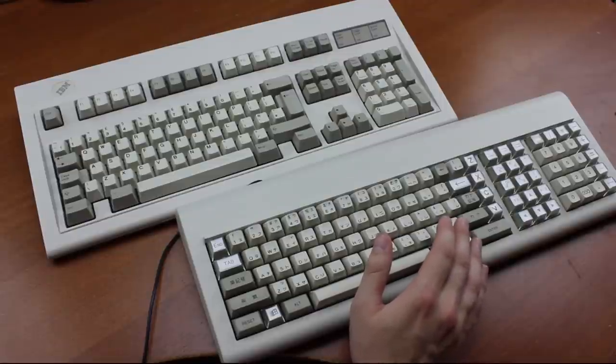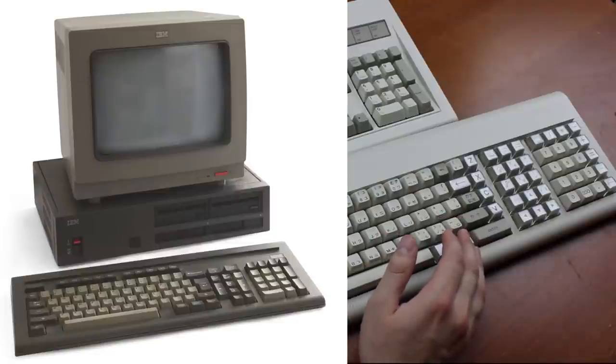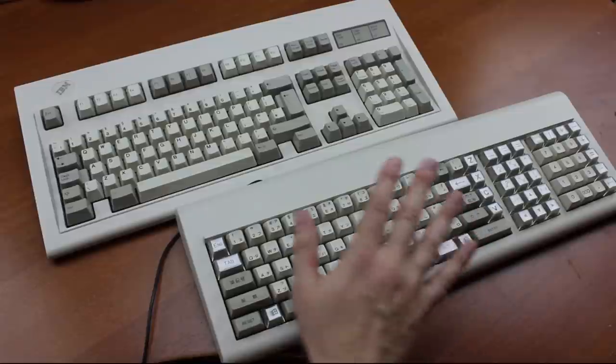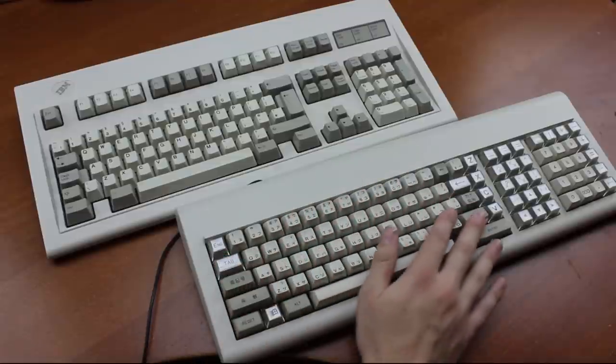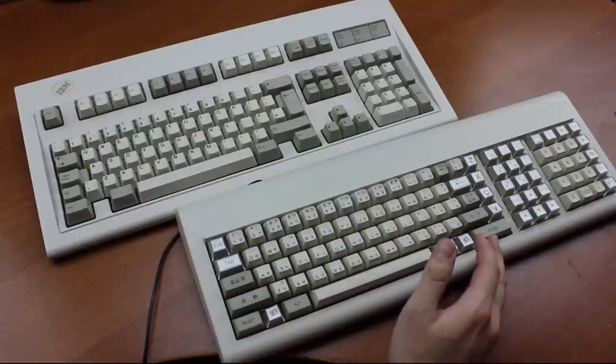Alps had previously made keyboards for the 5511JX, which was the Japanese PC Junior; the 5556, which was more or less the Japanese version of the PC; and the famous Ping Master, which came with the Japanese version of the 4704. So when IBM wanted to bring out the PS55 in Japan, they once again contracted Alps to make the keyboards for it.